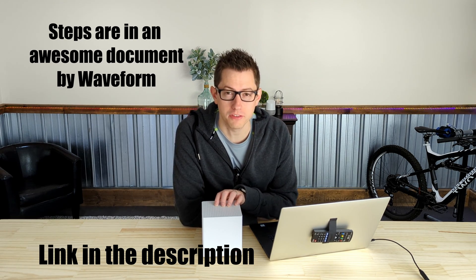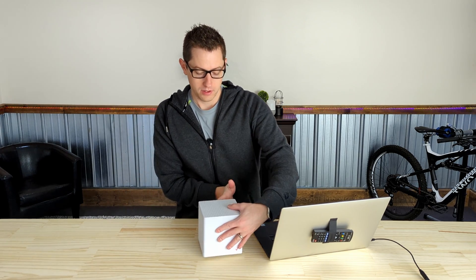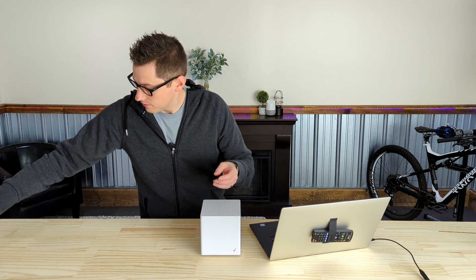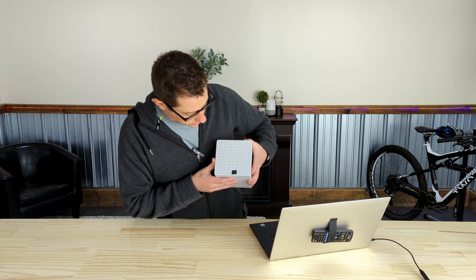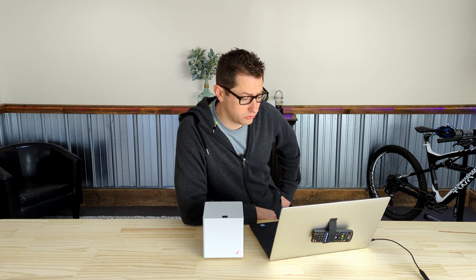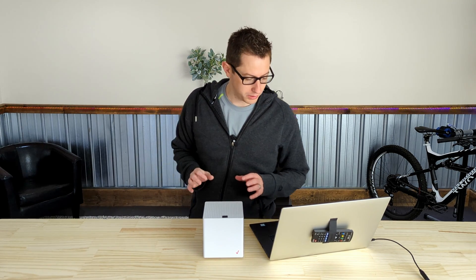Step one is to power off the 5G gateway — I don't have anything plugged in, so its power is off. Step two says to place a piece of tape on the side that lines up with the Verizon checkmark, just so you know the orientation that the shell fits together. I'm going to take a little piece of gaffer's tape and place it on this side of the square so that I know which side lines up with the check. Step three: on the top of the device, remove the top cover by using a thin prying tool or flathead screwdriver to apply pressure underneath each corner and unlatch each of the four corners. I'll go get a couple of plastic pry tools.